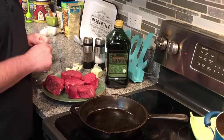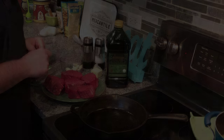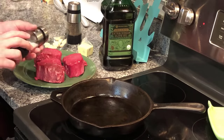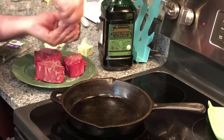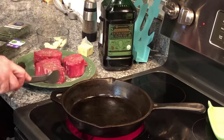Right now we're heating up our pan. I'm gonna add a little bit of olive oil and we'll get started. First thing we want to do is salt and pepper our steaks very generously, using both salt and pepper, seasoning them a little bit.